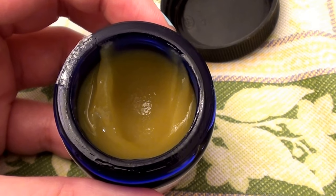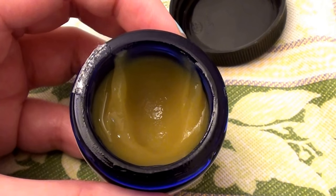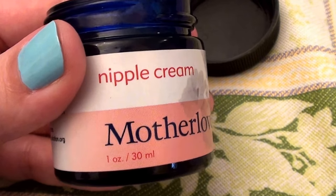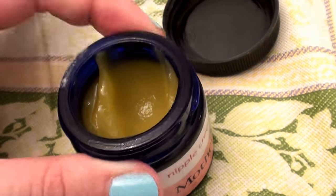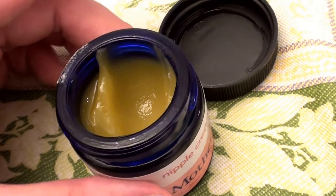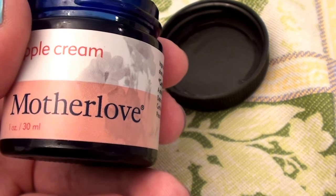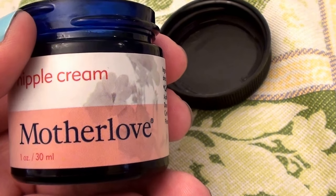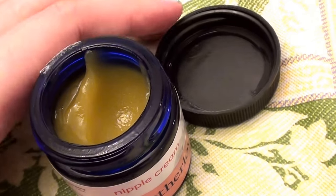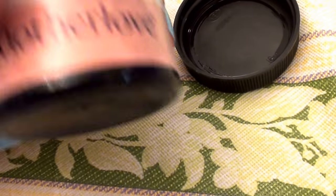Glass jars are kind of a representation of the yesteryear to me. Beauty and skincare treatments used to always come in glass jars — it's a rarity nowadays. It reminds me of vintage beauty. My great-grandmother, a beautiful woman, used Oil of Olay back in the day when it came in a glass jar with the pink fluid, and she swore by it. We have old photos of it — it's just sentimental to me.